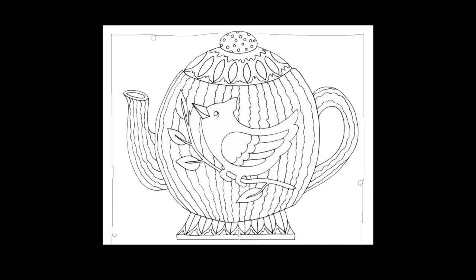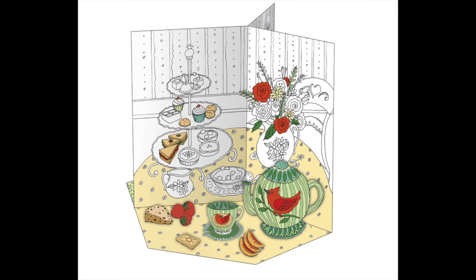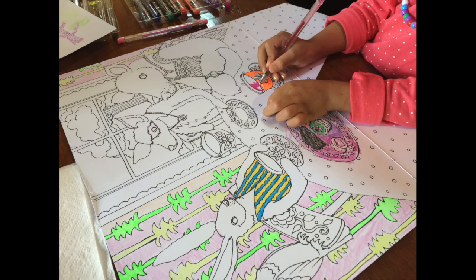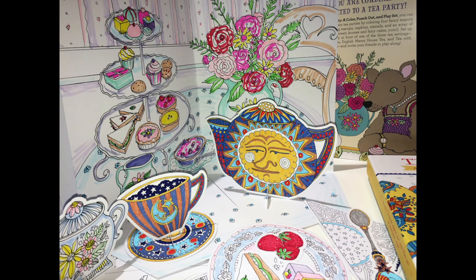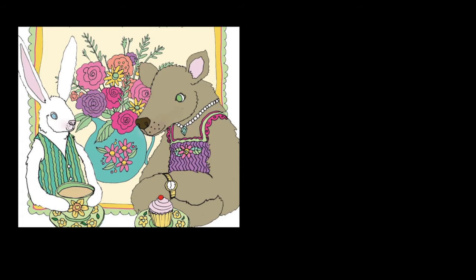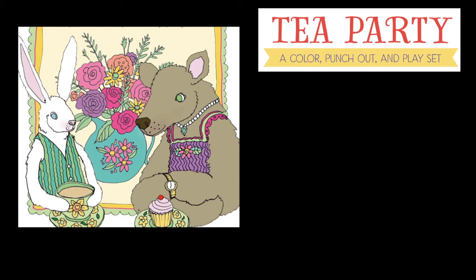Let's have tea! Fold out one of the three settings and start coloring. You can make everything look the way you like it, and everybody likes to color. You might want to have a tea party by yourself, or you might want to invite your friends over. Either way, I hope you enjoy Tea Party.